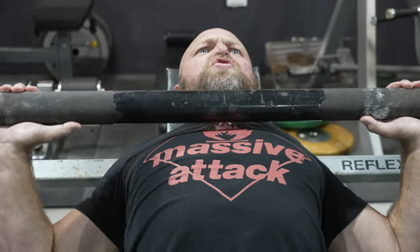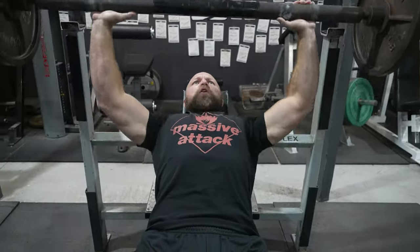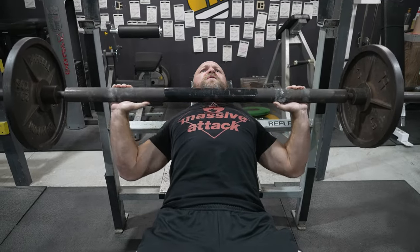It's simple. Use fat bars to get strong, explosive, and more athletic. We're going to go over all this information, and we're going to start right now.